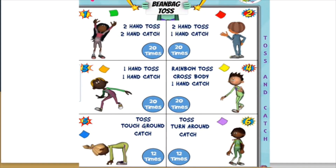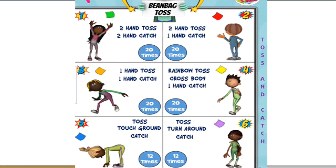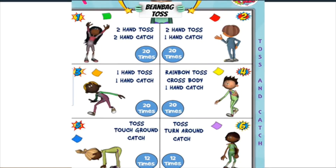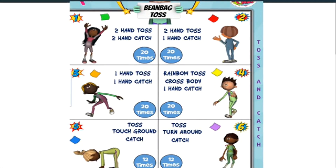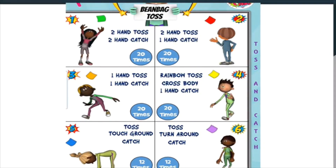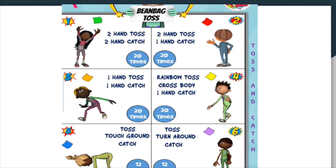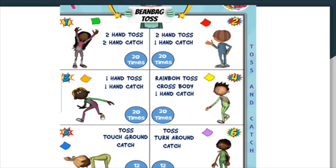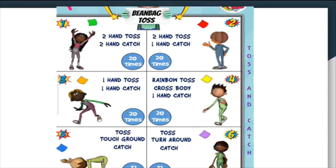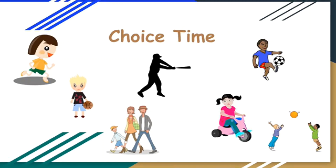Now participate in this bean bag tossing and catching challenge. See you next week. Choice time! Pause this video and participate in your favorite physical activity for 15 minutes.